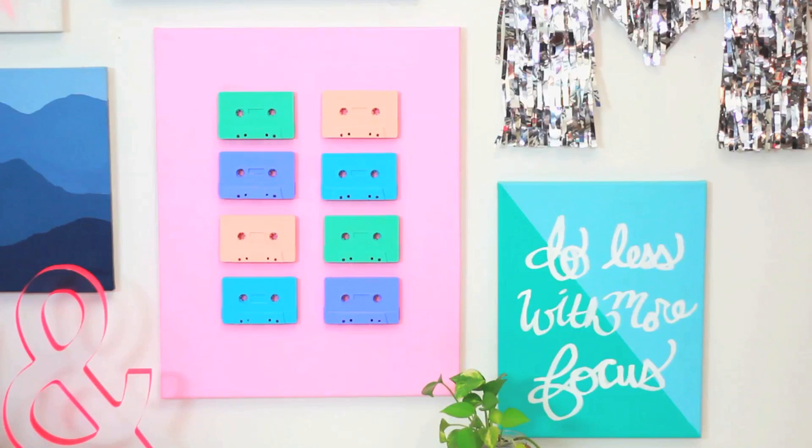What color scheme do you think you would use for your cassette tape art? Gold and black, or pastels like I did? Be sure to fill me in in the comments below — your take on the project, and if it inspires any ideas, give it a thumbs up, won't ya? Subscribe, and I'll see you later.